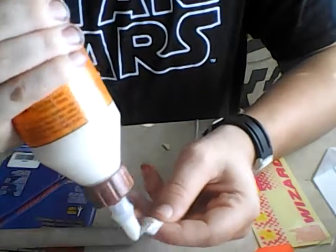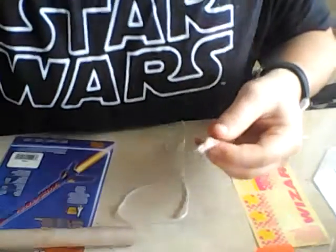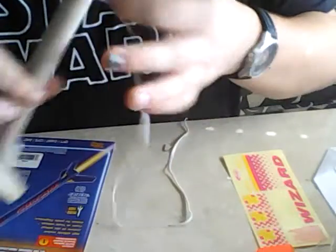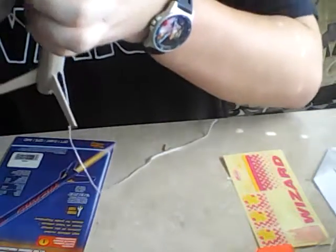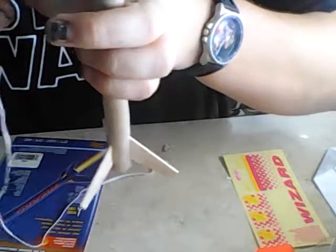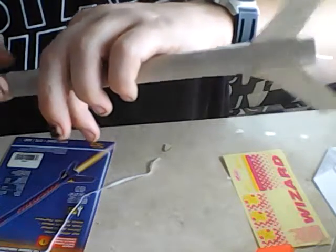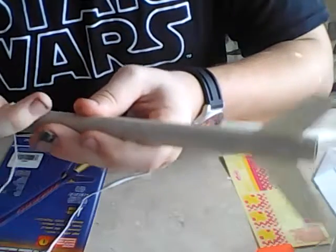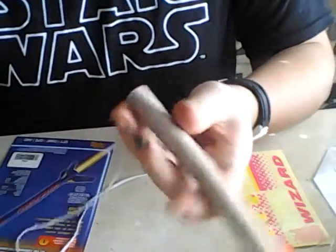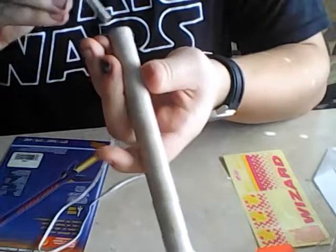You want about that much glue. Since this is a BT-20 tube — it's just a hundredth of an inch shy of three-quarters of an inch, it's 0.74 inches — it's narrow, so you want to push the shock cord mount in with your pinky and try to push it down pretty far.